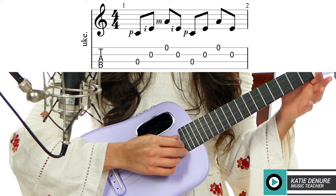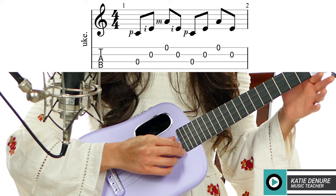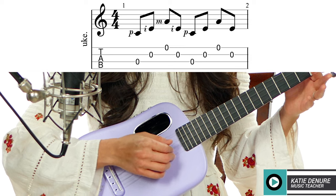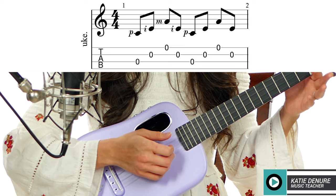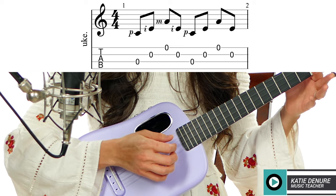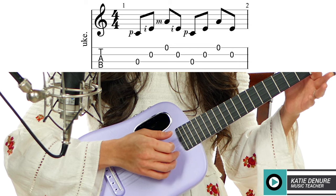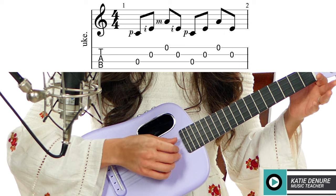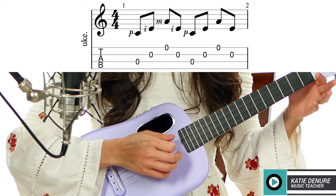I'm going to demonstrate this first pattern on open strings — no chords at all. My thumb will pluck the C string, index finger will pluck the E string, middle the A string, and then my index finger will pluck the E string again. So it will be: thumb, pointer, middle, pointer.